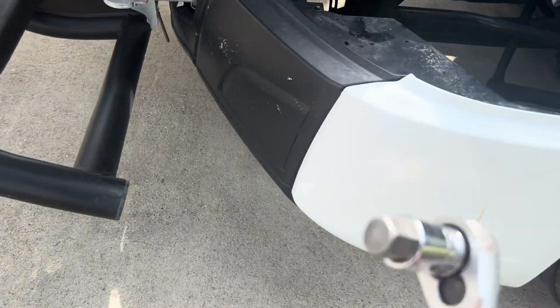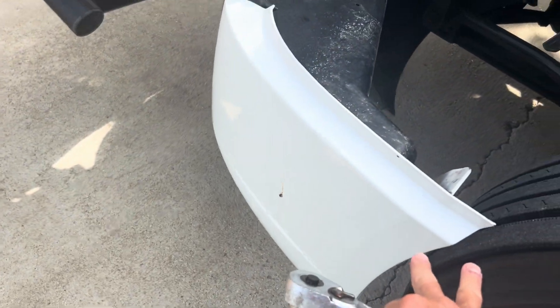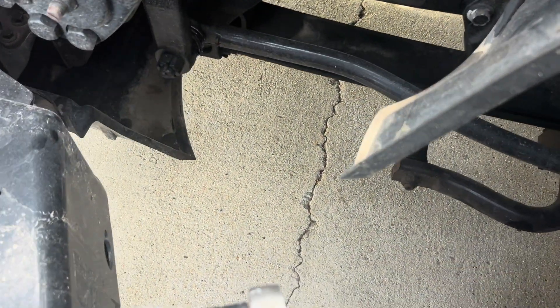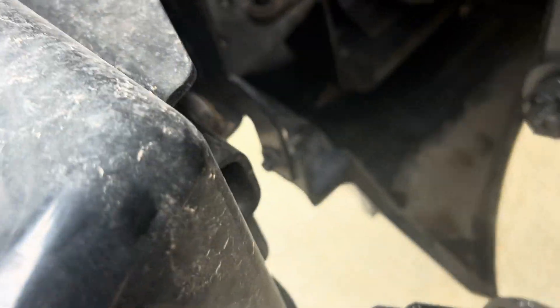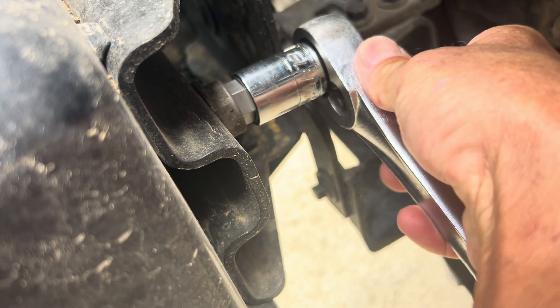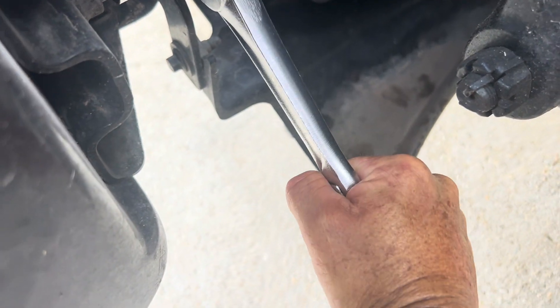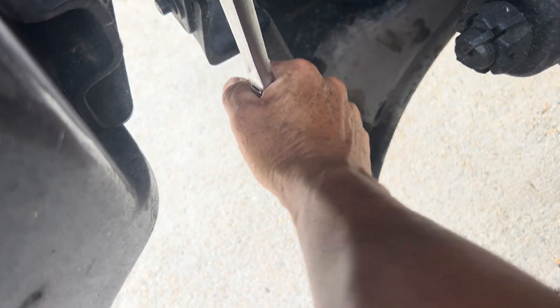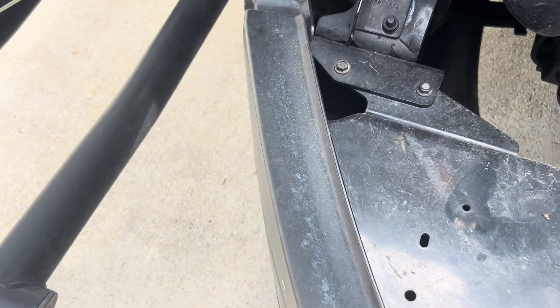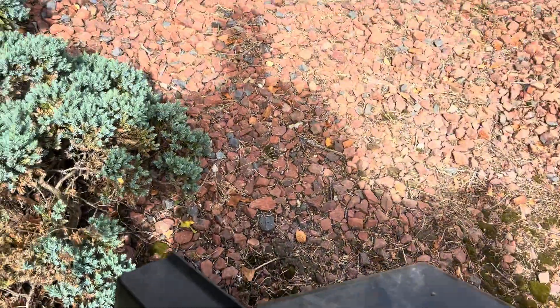Let's go through this. It's a lot easier if you take this fender extension right here off, and it's pretty easy to do. Right in here with the socket — just loosen it, pull the fender off, and lay it out of the way so it doesn't get damaged.